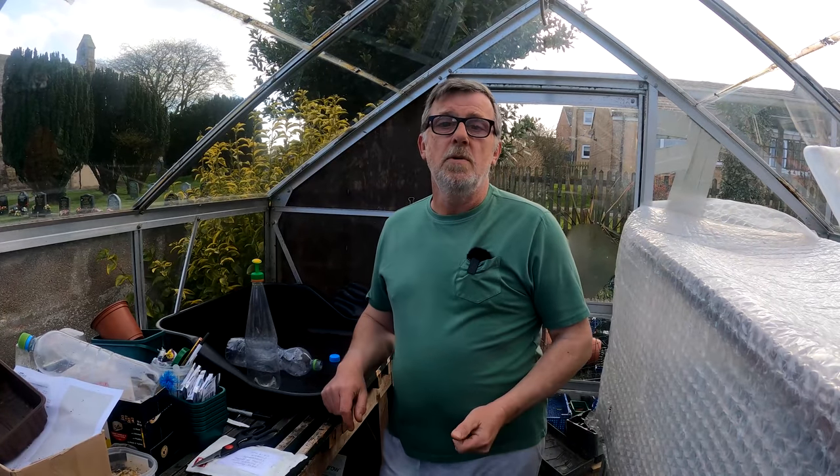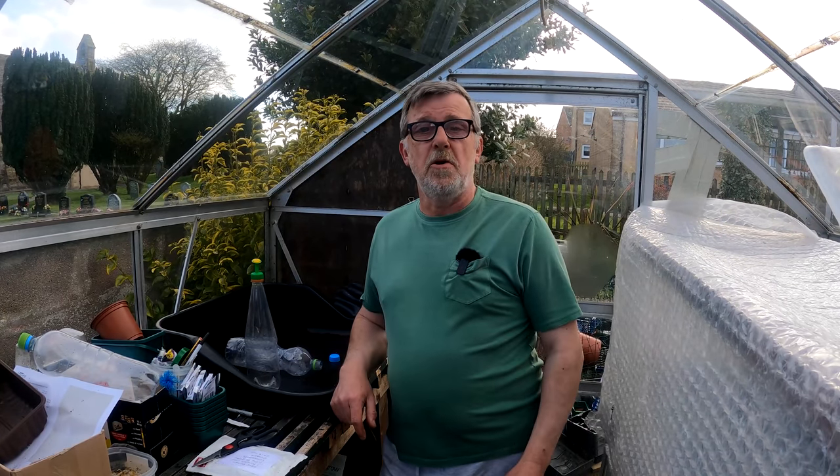So that's it for this one. I'll see you back down the allotment tomorrow morning. Take care all, stay safe, see you soon.